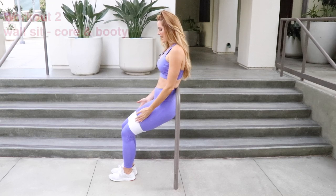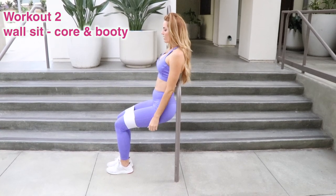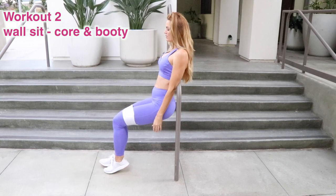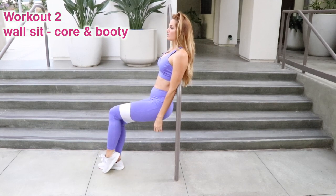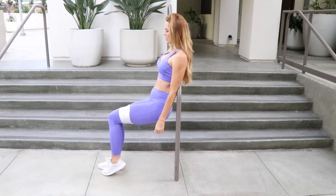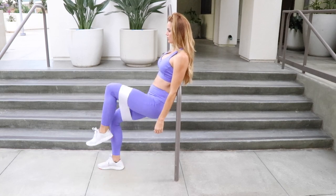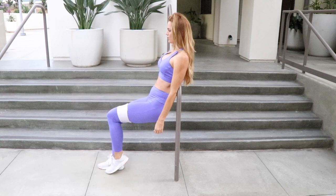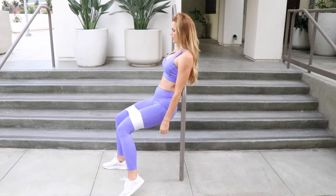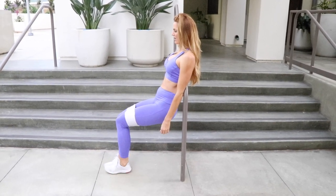Make sure that you're in a nice 90-degree angle if you can. Get a little bit lower — that's what I like. For modification you can go a little higher; advanced, go a little bit lower. First one: ground one foot in the middle as the other foot does all the work — go up to really focus on that core, then tap it out. Up and tap it out. You're gonna be feeling both legs working, then go ahead and repeat on the other side.